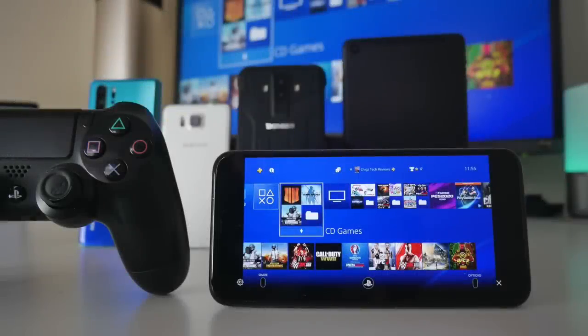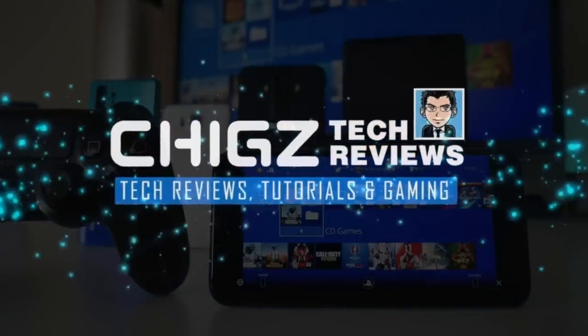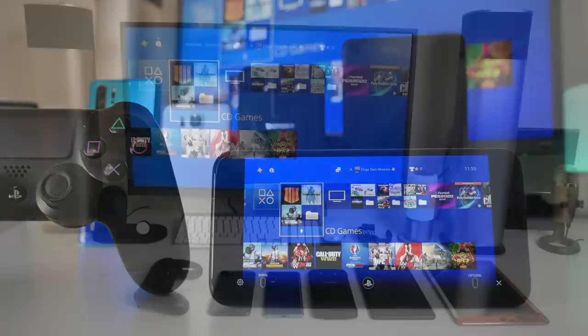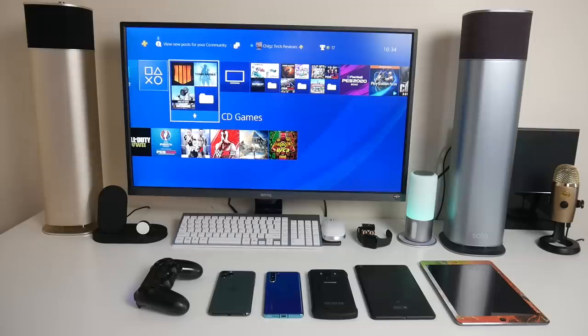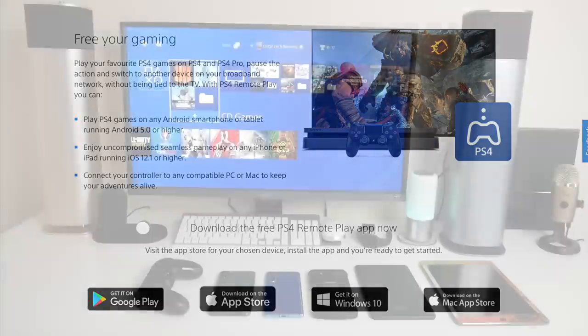What's up guys, Chigze from Chigstech Reviews. PS4 Remote Play is now available to enjoy on all devices — Sony has finally opened the doors. This includes any Android smartphone or tablet, iOS devices including iPad and iPhones, and of course PC and Mac.